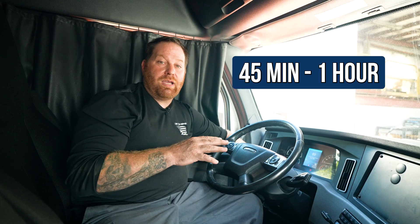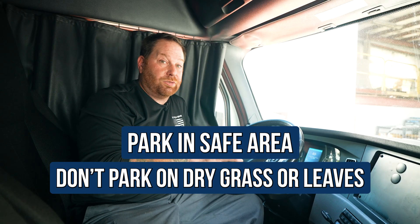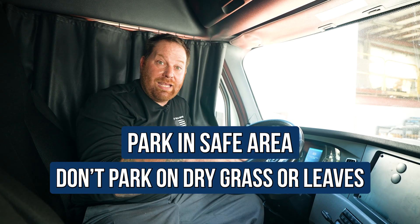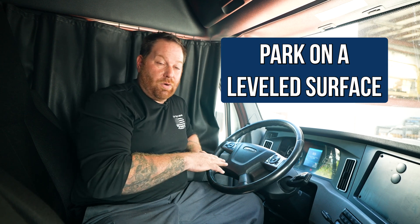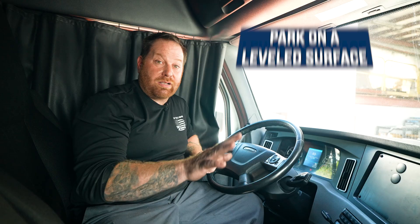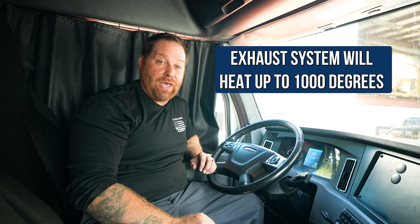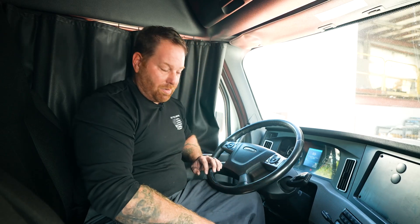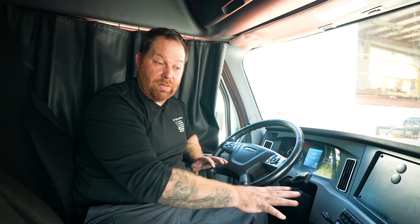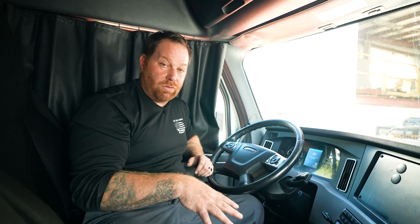Doing a regen on the truck takes anywhere between 45 minutes to an hour. When you do that, make sure you're in a safe area. Make sure you're not near leaves that look like they're dead and could catch fire. Make sure you're on a nice leveled surface where there's no debris to catch on fire, because that exhaust system will get up to a thousand degrees and you don't need a fire happening underneath your truck. Also try not to bump the parking brake or step on the accelerator, because it will kick it out of regen and you would have to restart all over again.